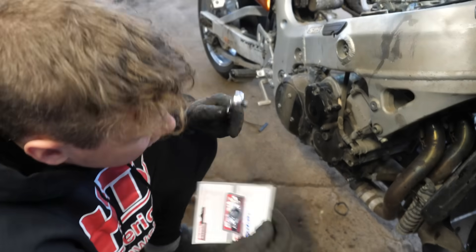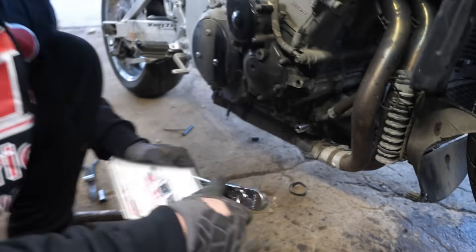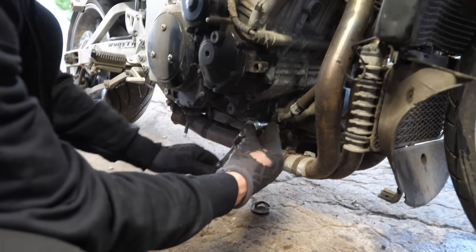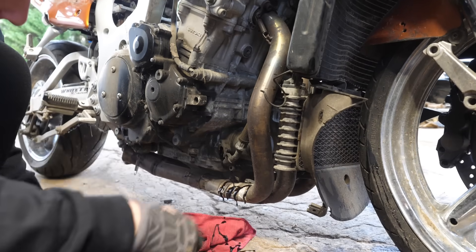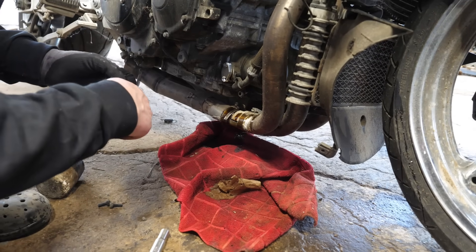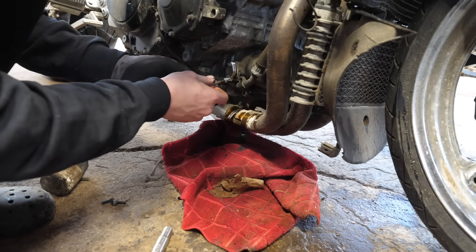This is the first billet piece I'm going to be installing — this is an oil cooler delete. A lot of turbo guys don't even run oil coolers. I should have probably drained the oil first, but oh well.